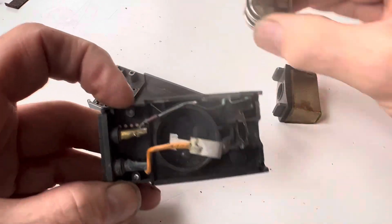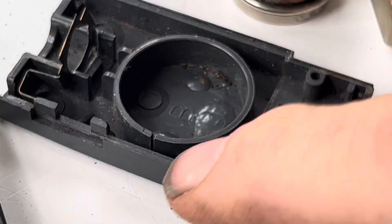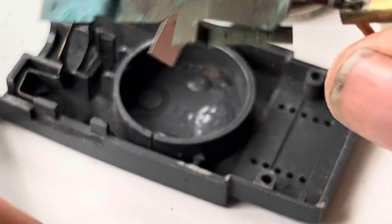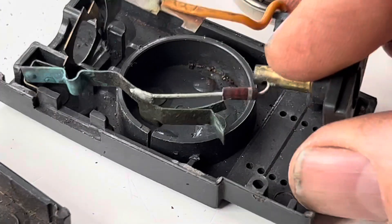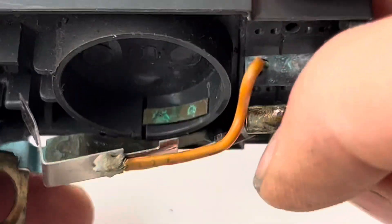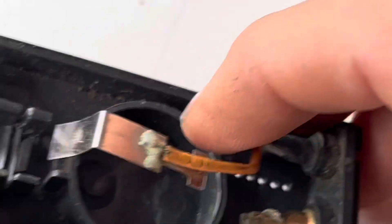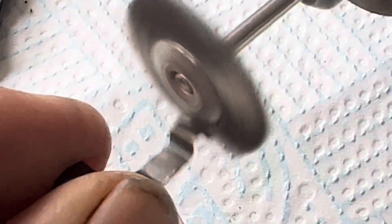Once you've cut the spot weld, the battery will just come out — on this particular unit it was so rusted it came out without any cutting. There's a little section that will also come out. Note the little cut in the plastic: the fitting here sits inside that plastic circle and goes through that cut, so that side there touches the side of the battery. The first thing we're going to do is clean up all of the contacts with a Dremel tool — they should all be nice and shiny.